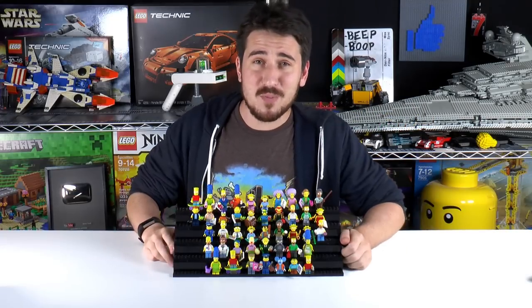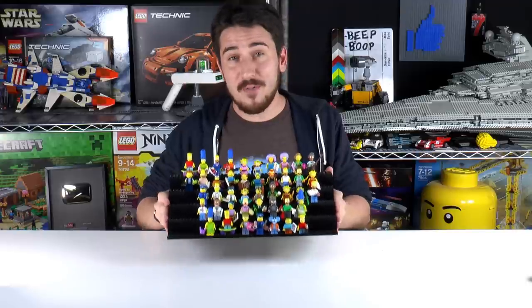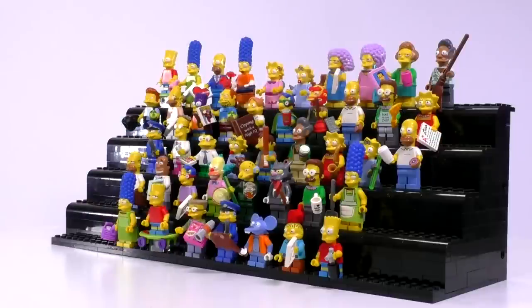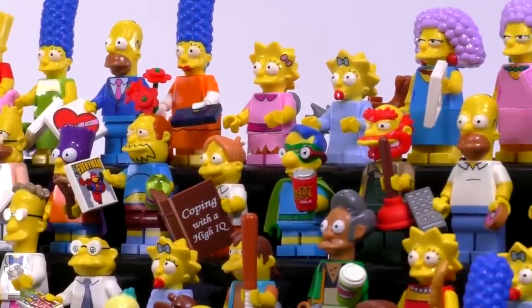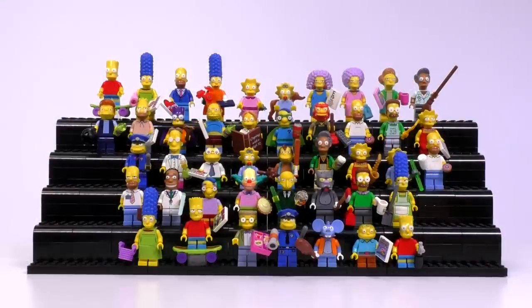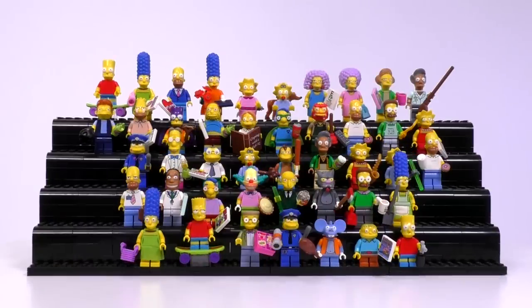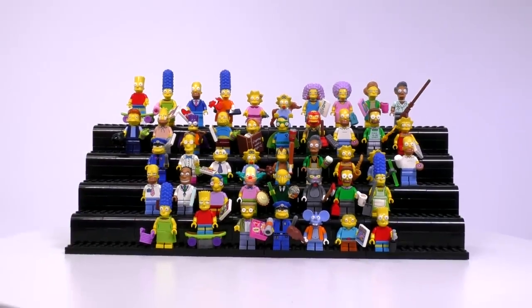Hey everyone, welcome to Brick Vault. My name is Jack and today we are reviewing the entire collection of every single LEGO Simpsons minifigure ever made. This collection comes in pretty big at 44 minifigures plus Snowball 2 and Santa's Little Helper. This pretty legendary cartoon series came to life in LEGO back in 2014 with the Simpsons house set, along with the first collectible minifigure series, and that's what we're going to start off with right now.